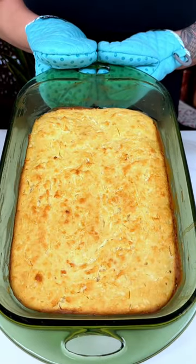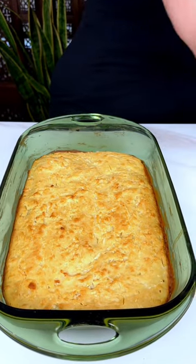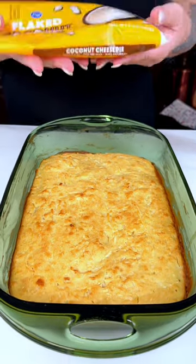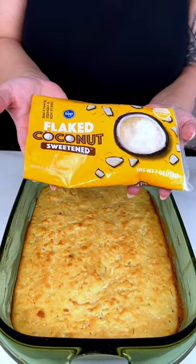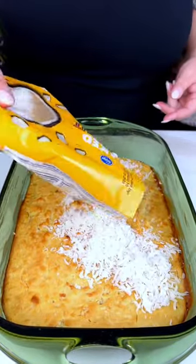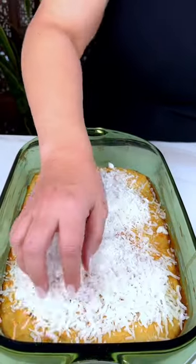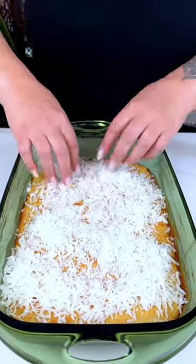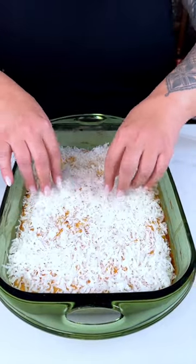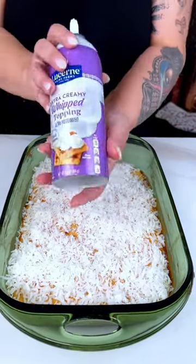And look at that — just came out of the oven. It's still piping hot, but you can see the coconut bits in it and it looks amazing. It smells so good in here. So we're going to add some final touches. First thing we're going to do is add the rest of that flaked sweetened coconut all over the top in an even layer. Then we're going to add some whipped cream.